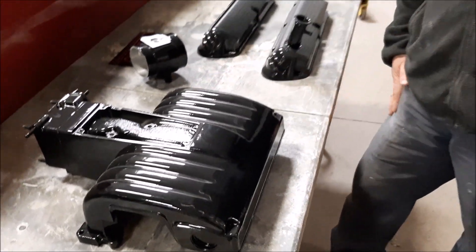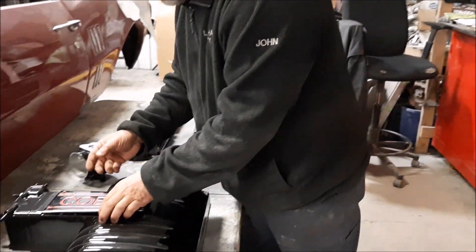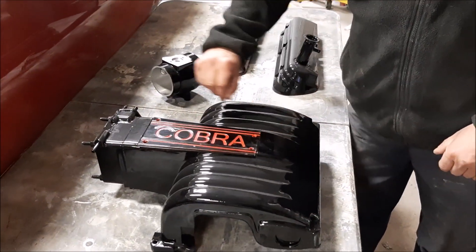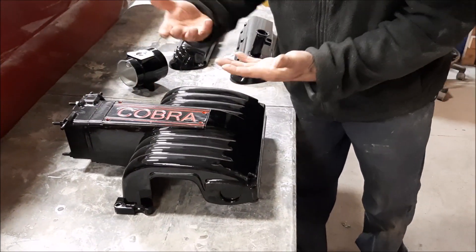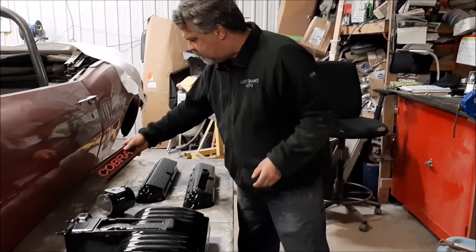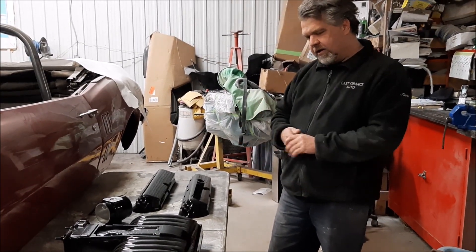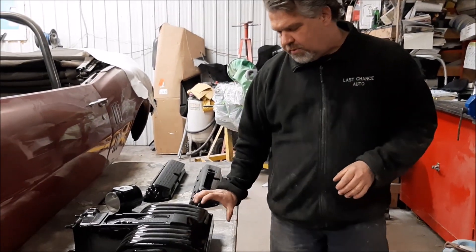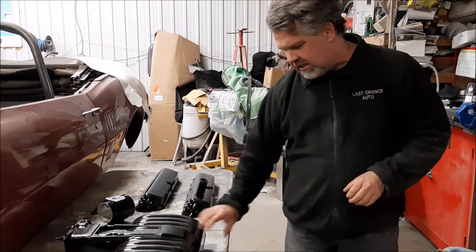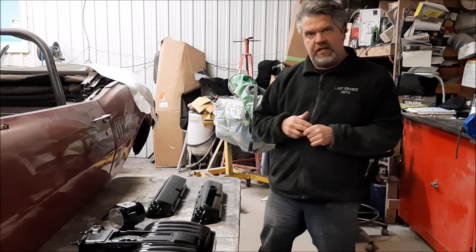And we've got this nice intake done, and then there's going to be the original Cobra cover plate that will end up going on here. We've got a little bit of red detail work. This will look quite a bit nicer in the engine bay, being a black car. And then we have the Vortex supercharger and the decal — we're going to install that decal tomorrow. So we'll show you what it looks like with the decal when it's in the engine bay.